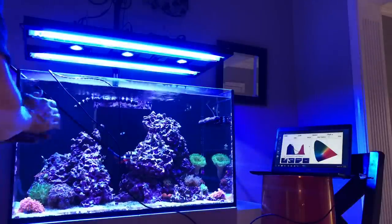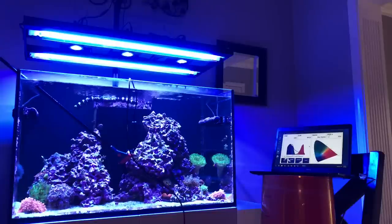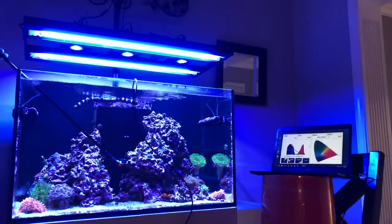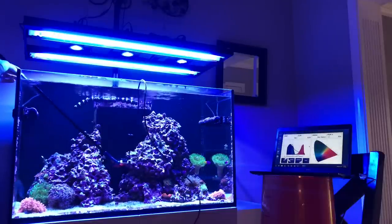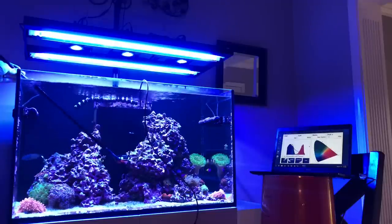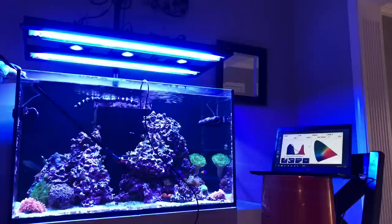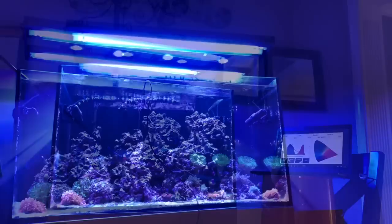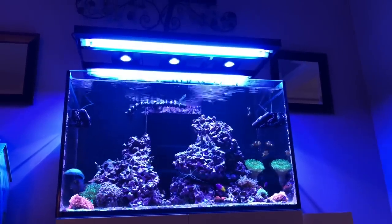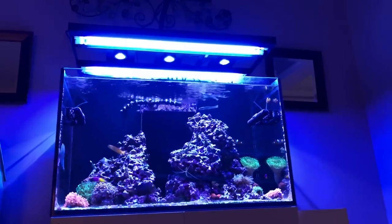I'm feeling pretty confident that adding the third Kessil 160 has solved my PAR problems. Right now, a little under halfway up the tank, we're at 256, 212, 245, 246. The cord moved a little — the center wants to float, which I don't love, but for an economy PAR meter it's perfectly fine. Holding it steady: 188, 204, 201, 282. You can see how random the PAR numbers are. That's going to wrap up another video of the Red Sea Reefer 250 — stay tuned because I have some interesting hardware coming.